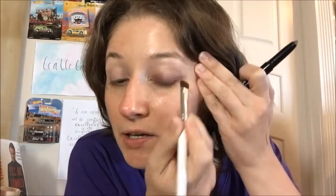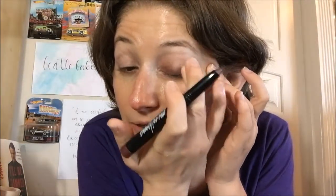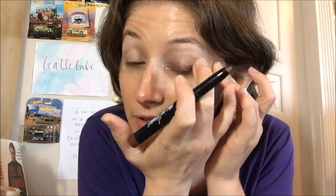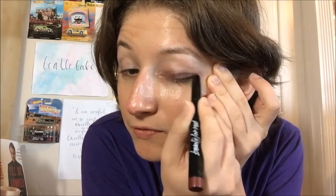I just don't want super harsh lines, but honestly it's kind of difficult not to get them. Other cream sticks are easier to blend from what I've seen, but this brand — maybe not. All that product might make it start creasing, which is really not what I was going for.